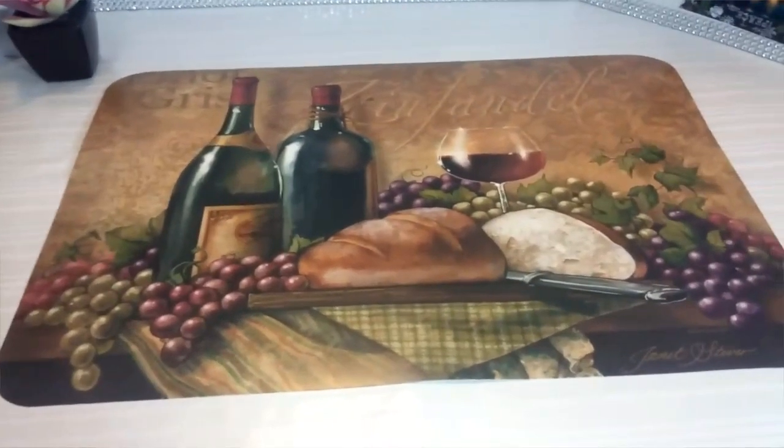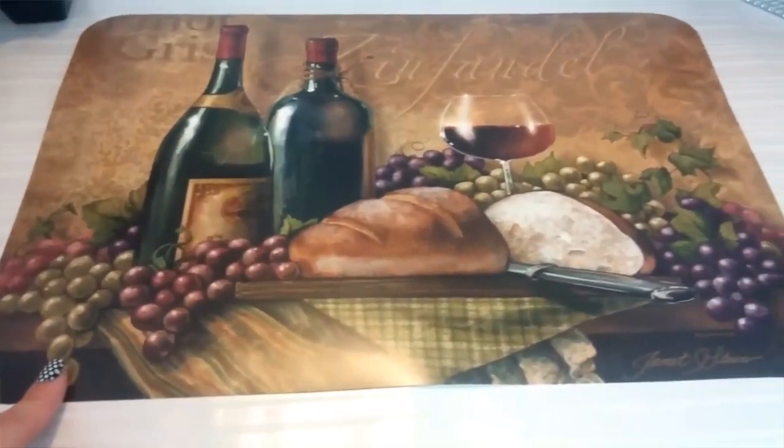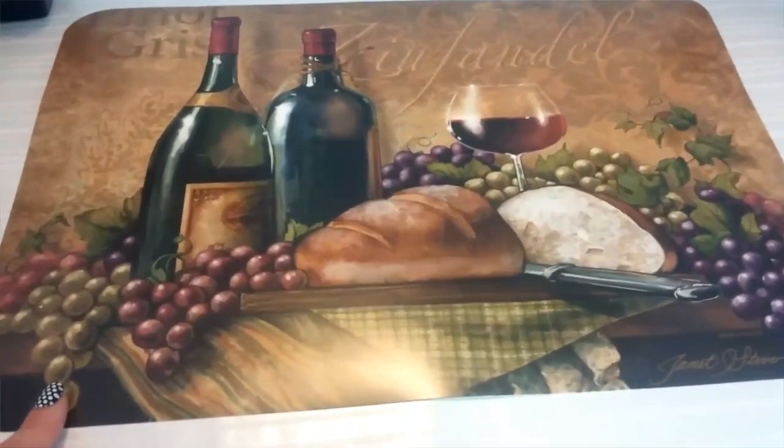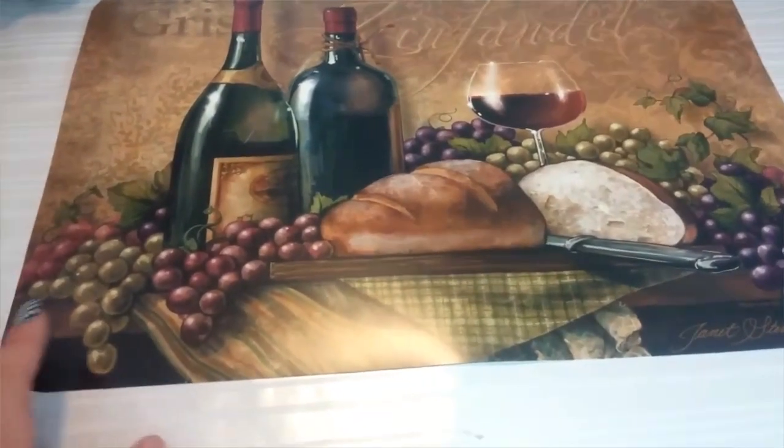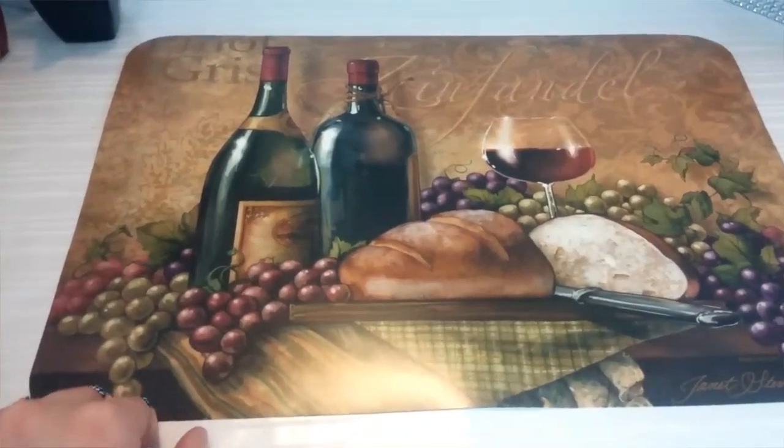So one of the first items I picked up was this wine placemat here. I just thought it was really nice and it would go good with my theme that I'm doing for my cooking videos.